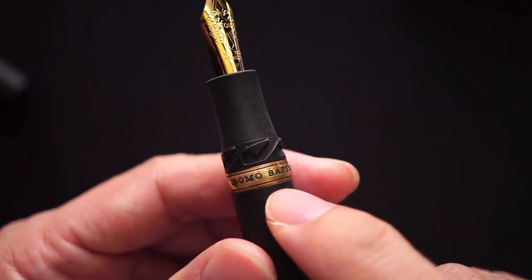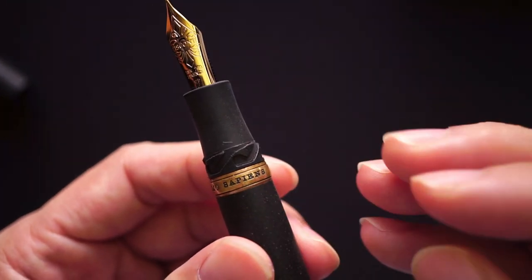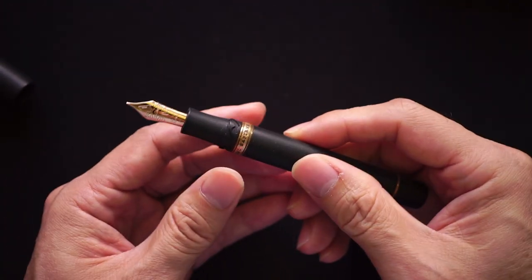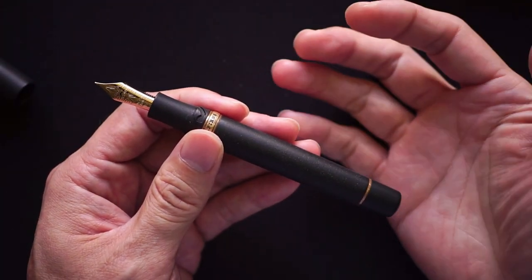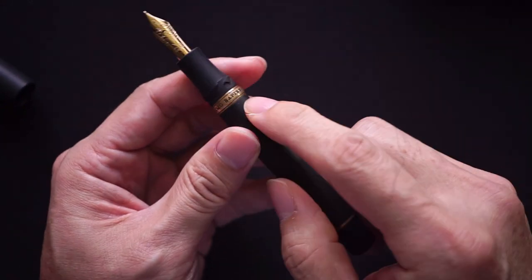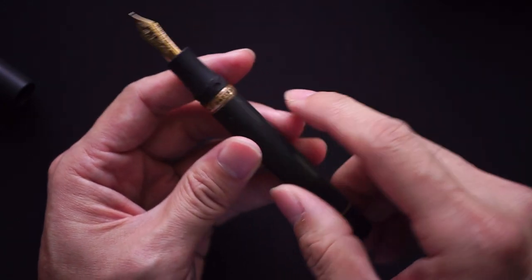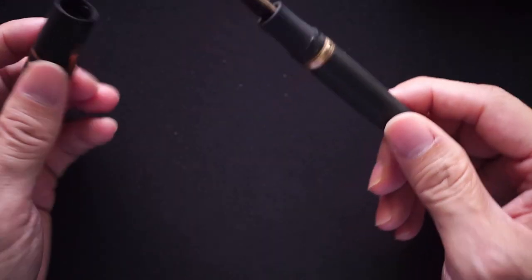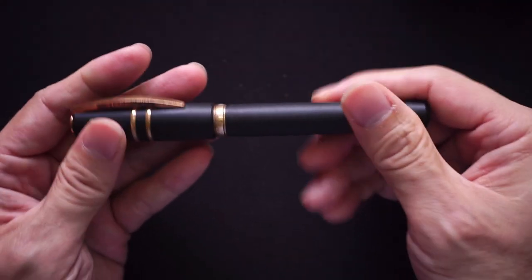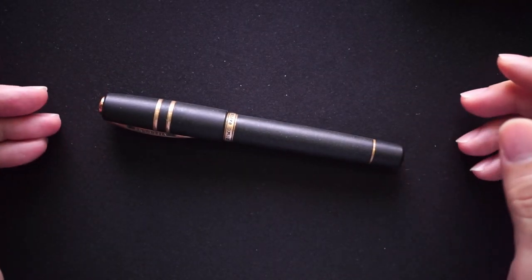Another con is that the pen can tarnish. When I got it from the previous owner, there was some greenish oxidization on the bronze parts. If your hands perspire a lot, the salt from slightly sweaty hands can oxidize the material fairly fast. Some people actually like the tarnished or worn-in look of the bronze, which is a matter of taste.